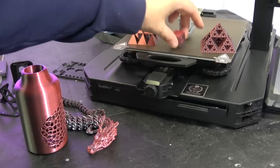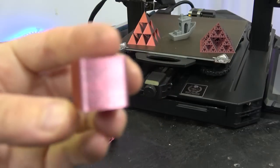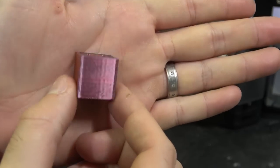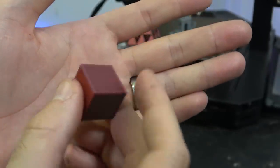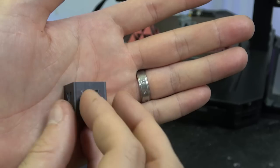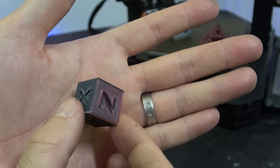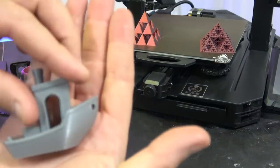We've got a few things here — starting with the obligatory calibration cube. You can see it printed really, really nicely. You've got that textured build plate surface, and it's come out really nice — 60 millimetres a second, 0.2 layer height. A very respectable cube. We also did a benchy in grey.